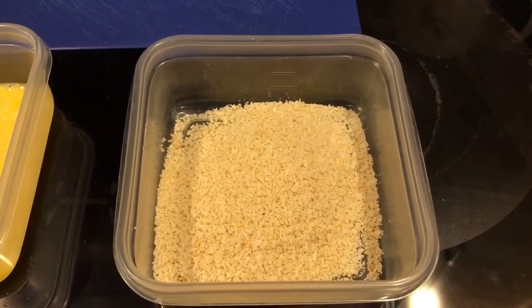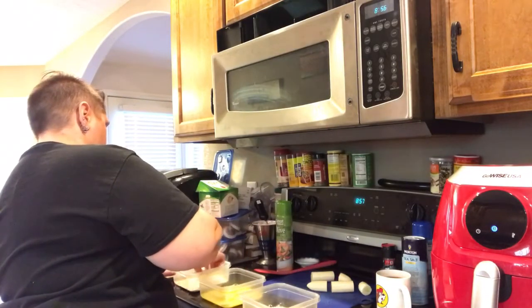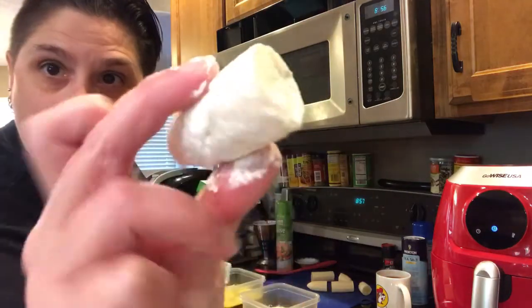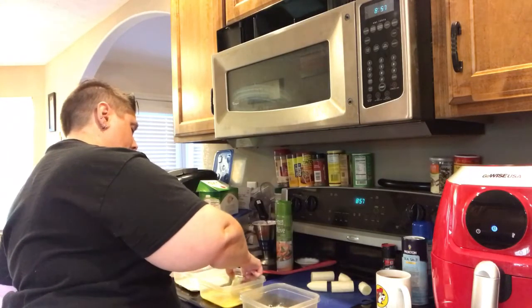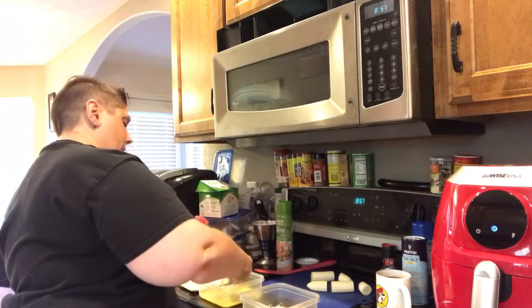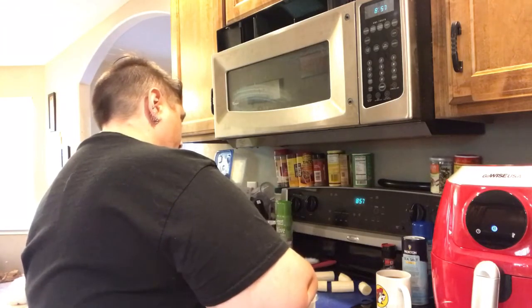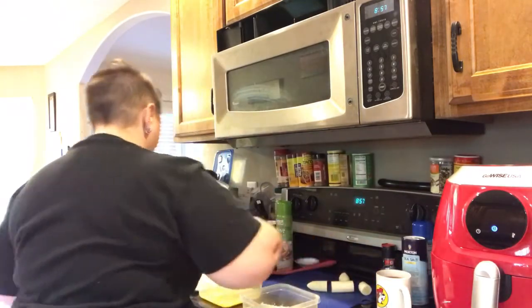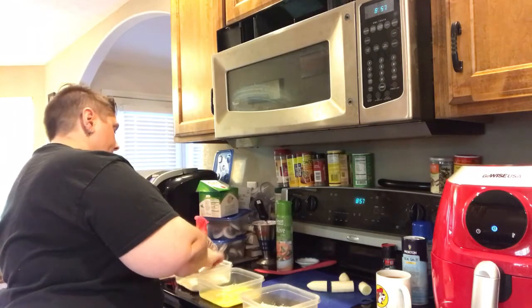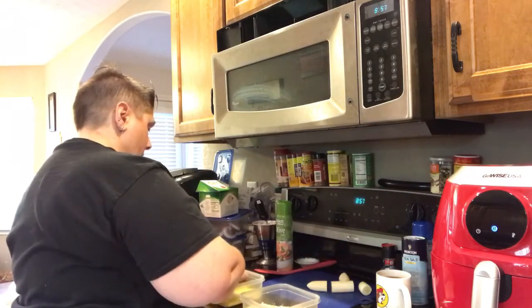Let's start dipping these nanners and get them in the fryer. We're just gonna dip a banana in the flour and get it good and coated. Then we're gonna roll it in the egg mixture, get it good and coated, and then roll it in our panko — once again getting it good and coated — and set it aside. Same thing with each one, making sure to get everything good and coated.